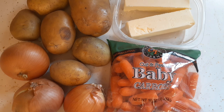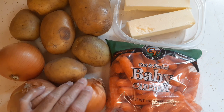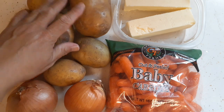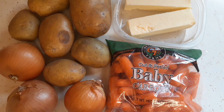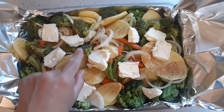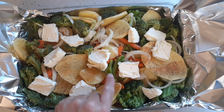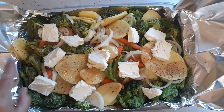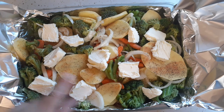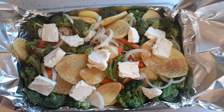Here I have carrots, onions, potatoes, and butter — all from the food pantry. I'm going to turn these into a veggie mix. I've sliced the potatoes, got broccoli, carrots, and sliced onion, seasoned with seasoned salt and pepper, and I've got butter cubes all over.